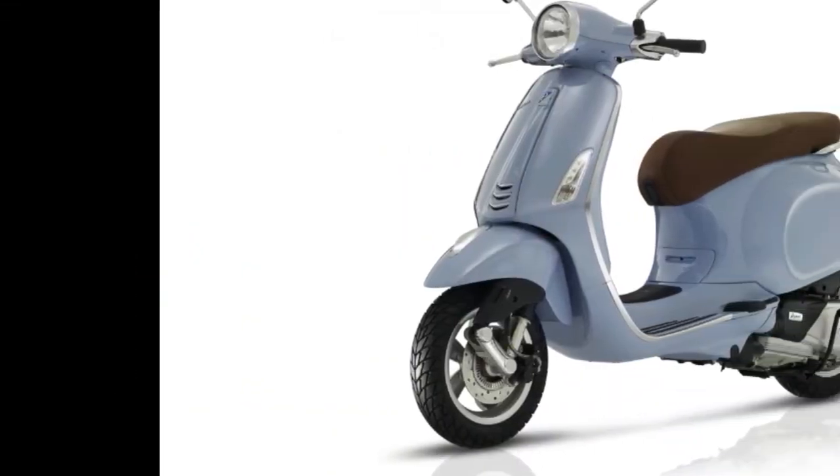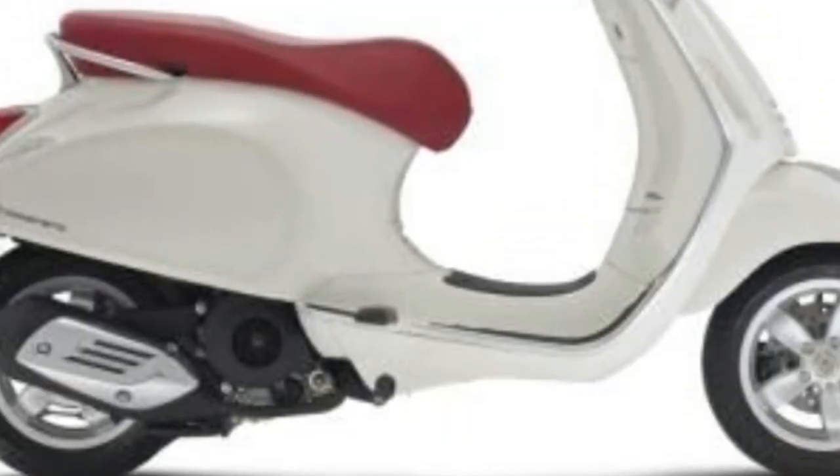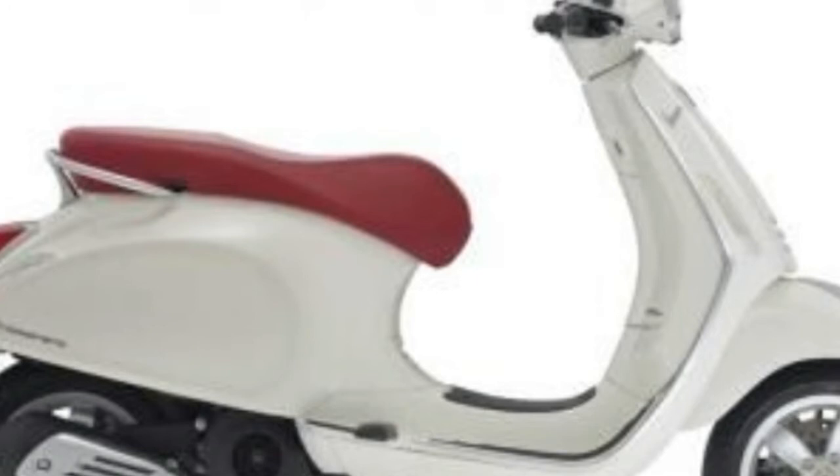Specifications. Year Built: 2017. Make: Vespa. Model: Primo 50. Category: Scooter. Colors: Nero. Stock: Ash 100 2313. Condition: Excellent. Usage: New.